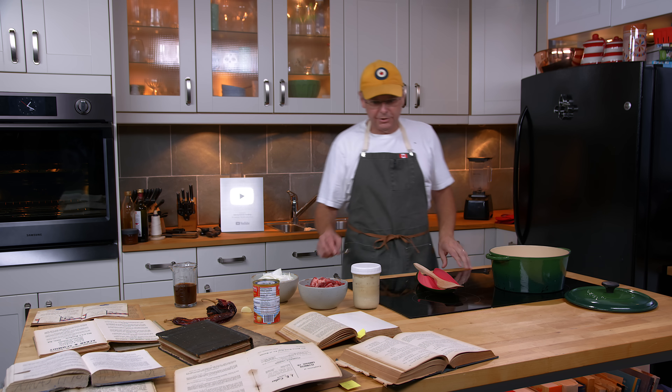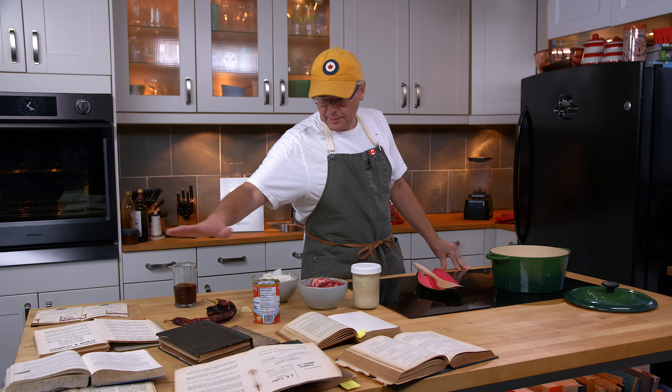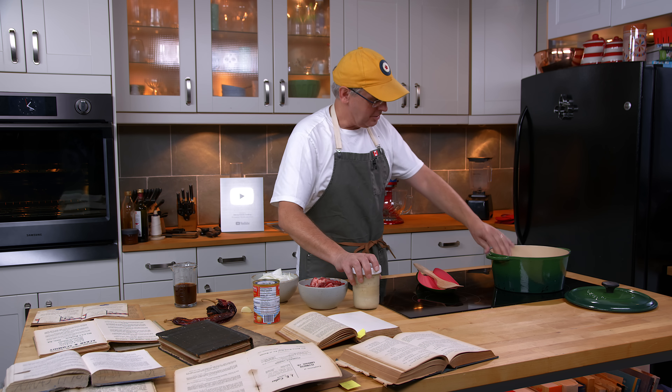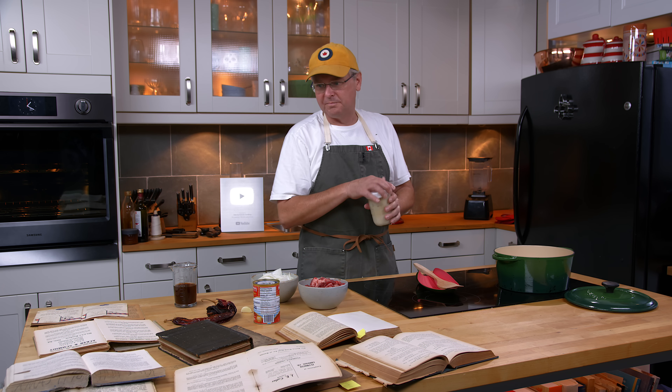Welcome friends, welcome back to the kitchen. As you can see I've got a pile of cookbooks out on the countertop — sort of a representative of the collection and different variations on the recipe that we're going to do today.